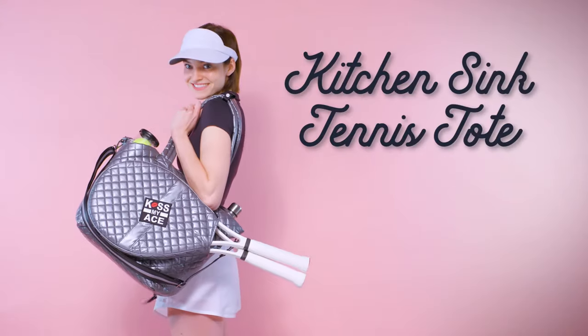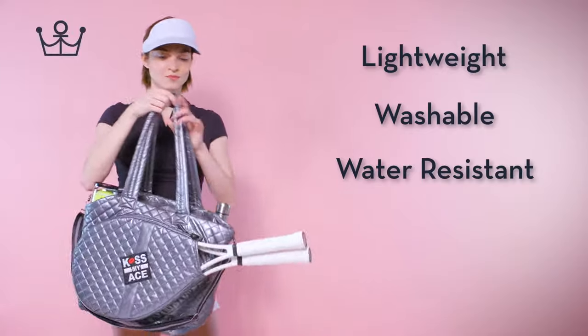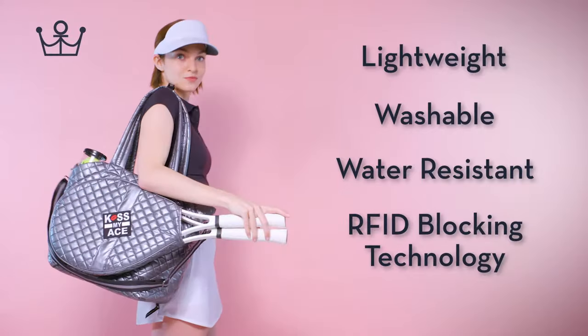Oliver Thomas Kitchen Sink Tennis Tote. It's lightweight, washable, water-resistant, and comes with RFID blocking technology.